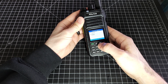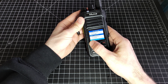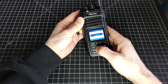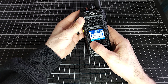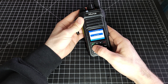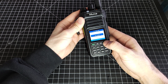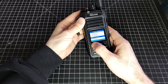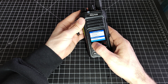Bandwidth, we're just going to leave that alone — it's on wide. Receive frequency: 146.520, and then we're going to save it. The transmit frequency is going to be the same. This radio, like some other Chinese radios I've seen, doesn't have an offset but actually requires you to put in the receive and transmit frequencies separately.